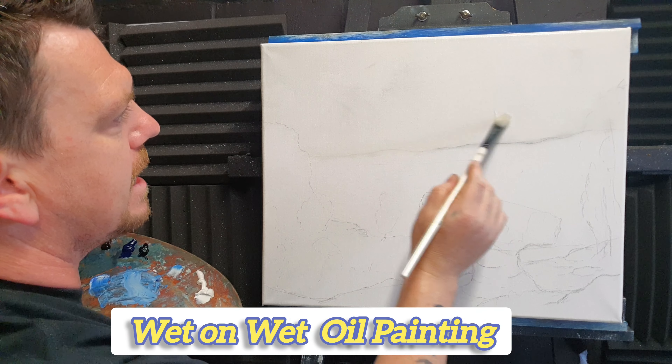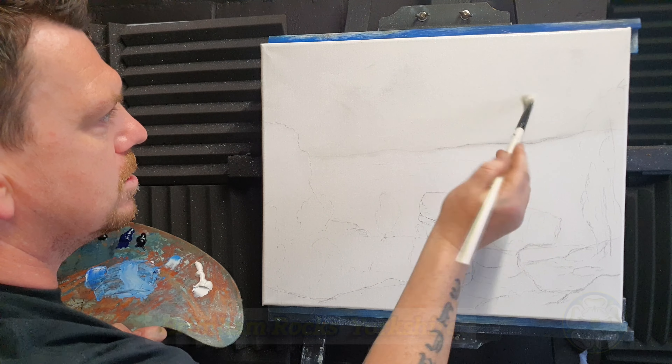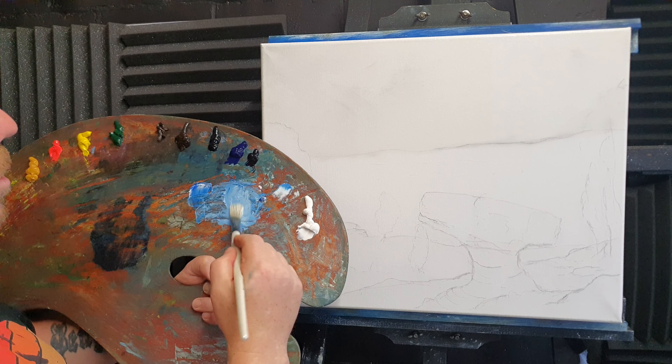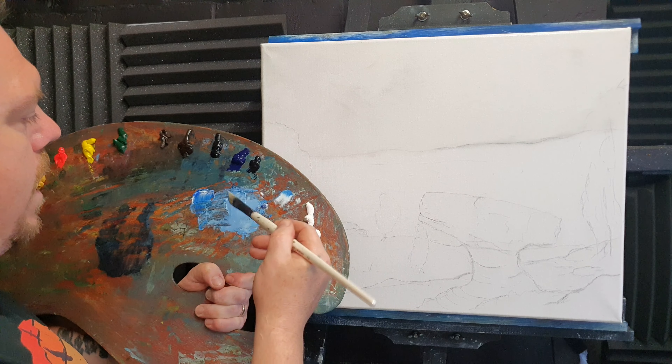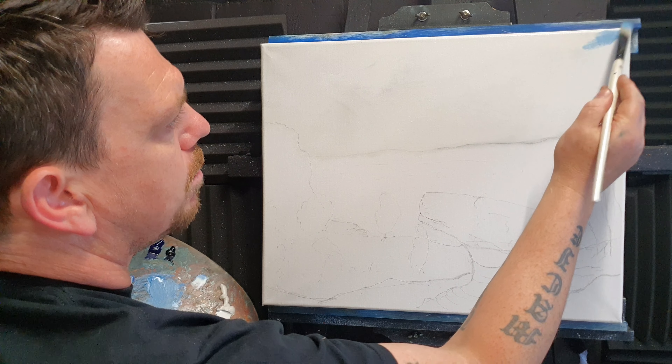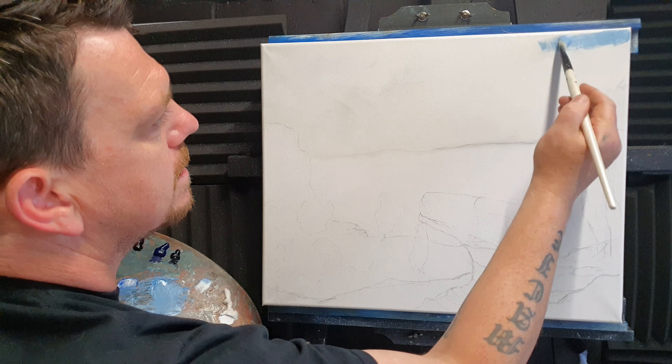I've put a little bit of linseed oil and titanium white up in the sky just like that, and what I'm going to do - might as well just use this big brush. I've already pre-mixed some blue, red, and white to the consistency I want for the sky. Might as well just pop this in here - look at that, very nice already.